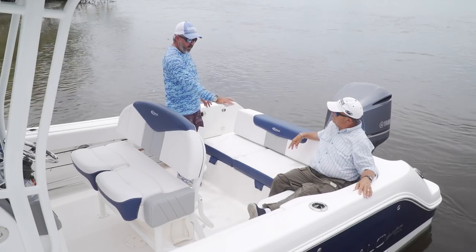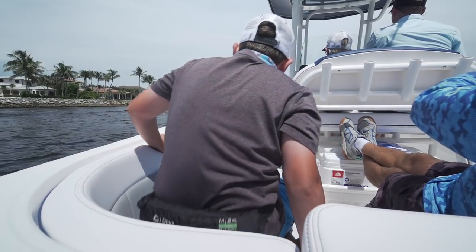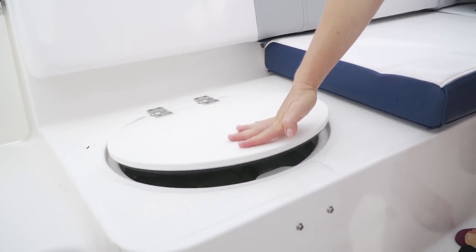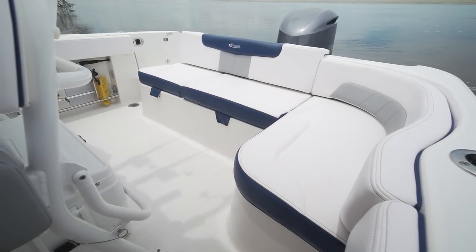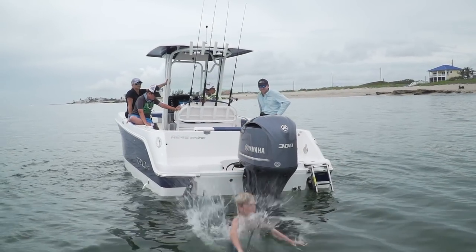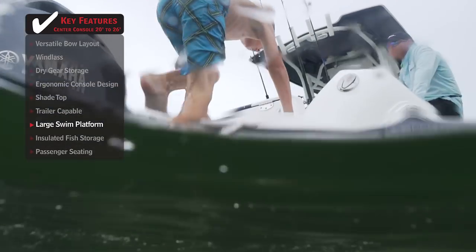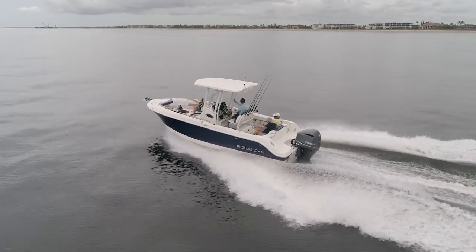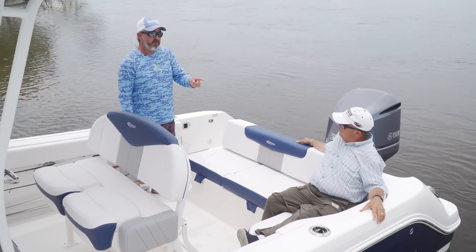The fiberglass built-in rear lounge seating is ideal for cruising with the family. If you want to fish, there's a live well, storage underneath, and a walk-through transom door leading to a wider transom platform you can walk back and forth across easily. The swim ladder folds into a pocket, making it easier to get kids in and out of the water. If you're looking for a boat to make the whole family happy, the Robalo R242 Explorer definitely deserves a look.